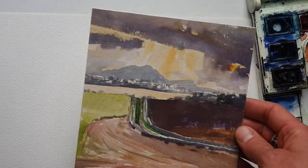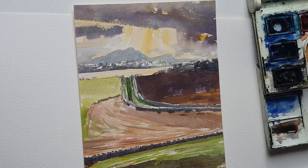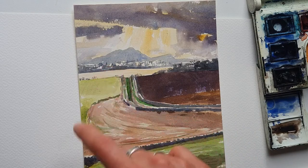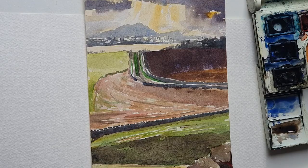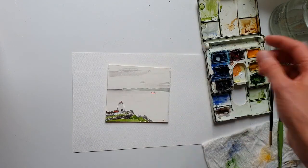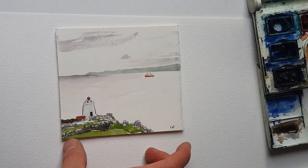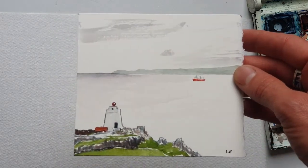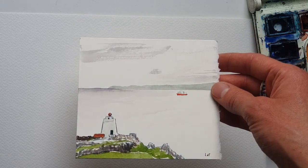You can also use watercolor in a far more detailed way — such as this view looking from the hill above Burntisland in Fife across to Edinburgh, with Arthur's Seat, Salisbury Crags, and the buildings. There's quite a lot of detail within this one, but again no pencil underdrawing. And here's a piece of the Isle of May with quite a detailed boat and detailed foghorn, but loads of the paper left untouched with no paint on it at all.